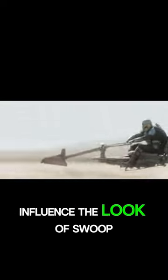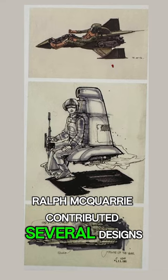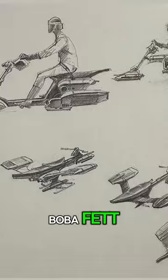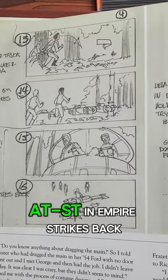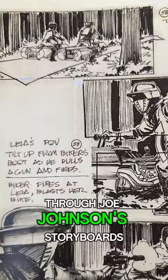This design would no doubt influence the look of swoop bikes that would come much later, but it didn't quite fit with the Empire designs. Ralph McQuarrie contributed several designs, some of which resemble the Vespas that we saw in Book of Boba Fett. Ultimately, as what happened with the AT-ST in Empire Strikes Back, the design of the speeder found its look through Joe Johnston's storyboards.